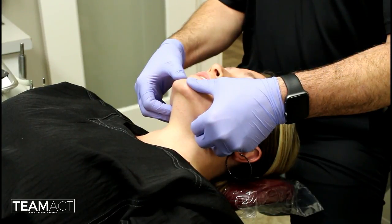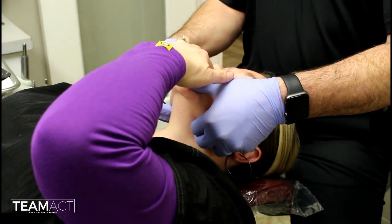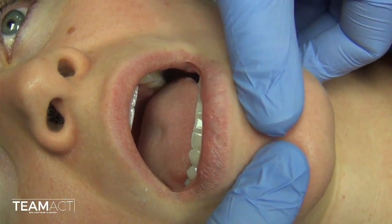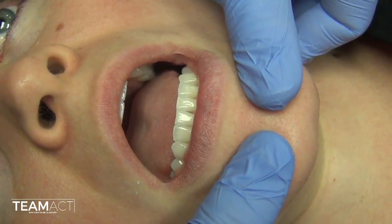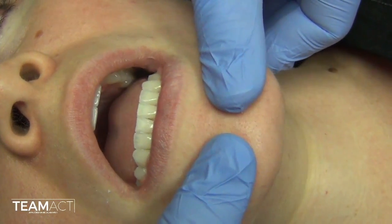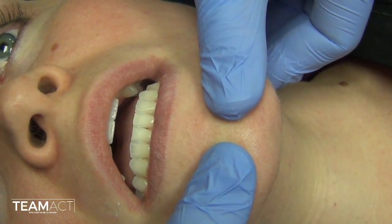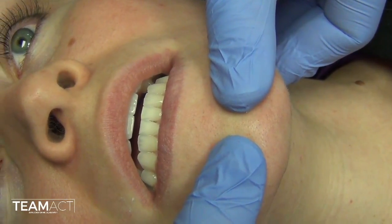When you feel that, instruct them to close lightly and slowly and identify where their first tooth contacts. Repeat this several times until you are confident you have identified the CR first tooth contact position.